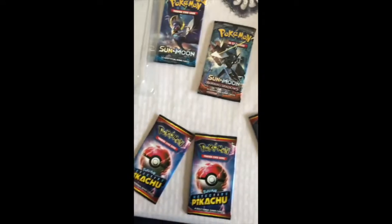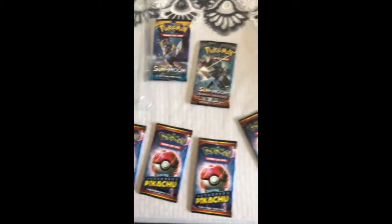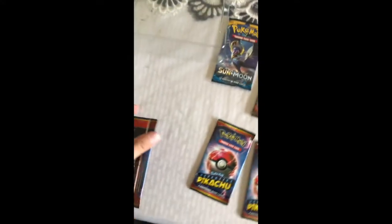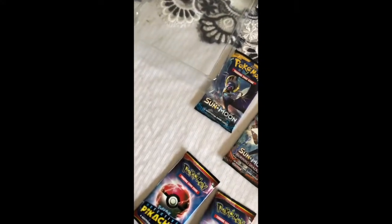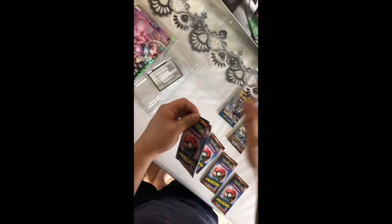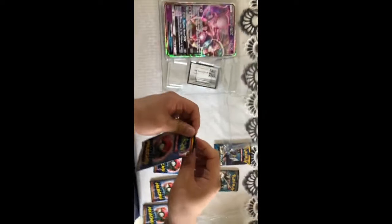The bottom four are the movie-based ones. I'll open one of them. You hold it straight — yeah, straight up and down, like that.